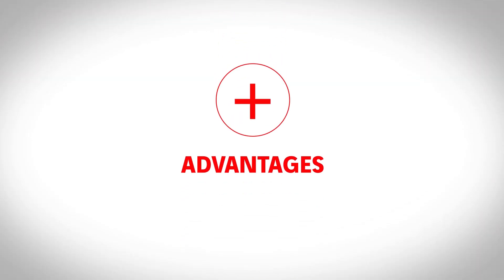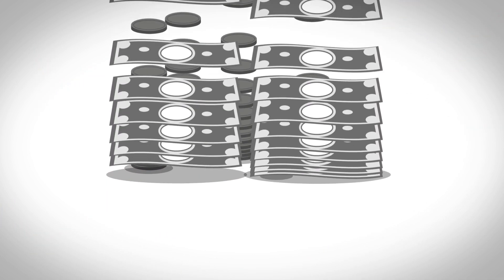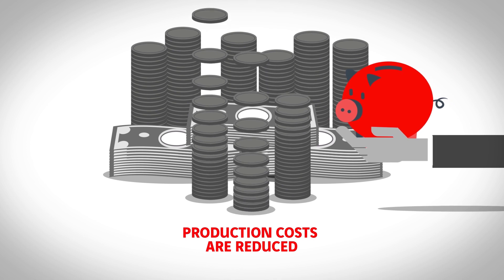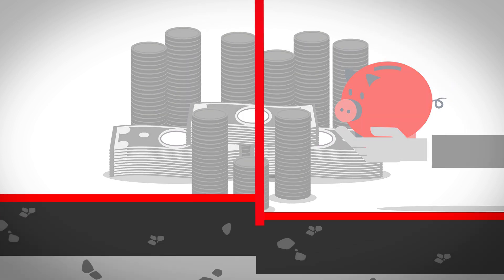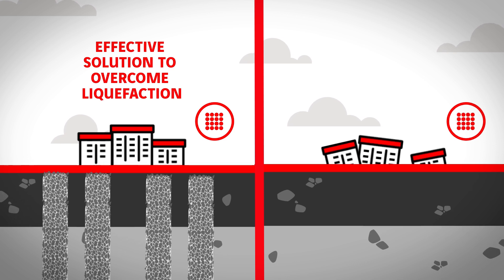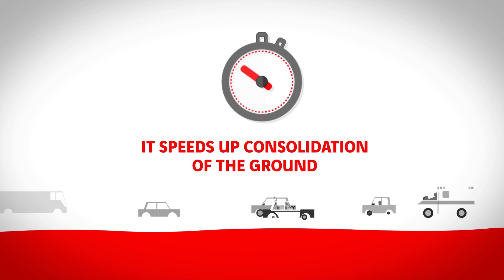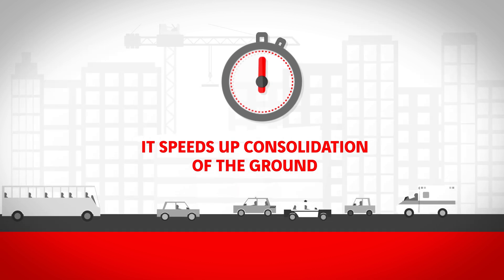This technique offers four advantages: it is a rapid and efficient installation process; production costs are reduced; it is an effective solution to overcome liquefaction in earthquake zones; and it speeds up consolidation of the ground thanks to the drainage qualities of the materials used.